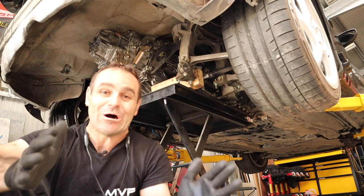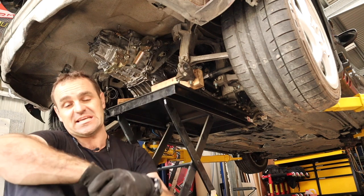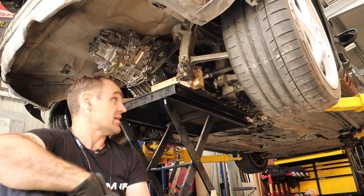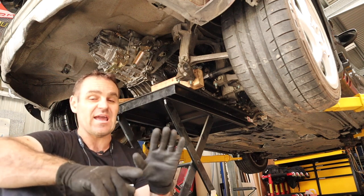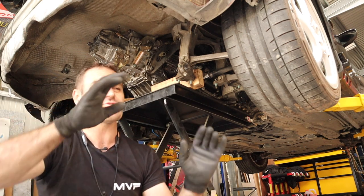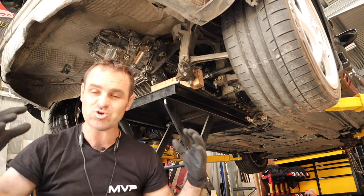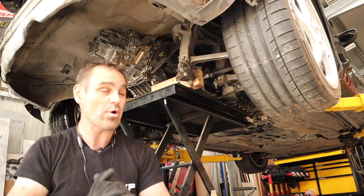That was a lot more work than I expected, but the engine is now sitting in the car sort of where I want it to be. There are a few little things I need to look into now — this obviously took a lot longer than I thought because there were just little things interfering, moving bits and pieces, trying to get the engine sitting in there, but it's in there now the way I want it.